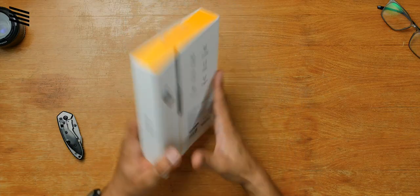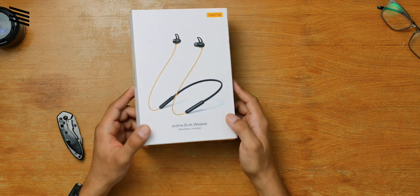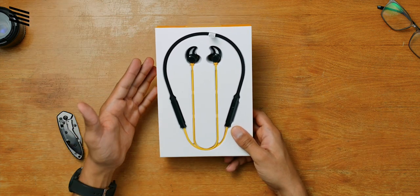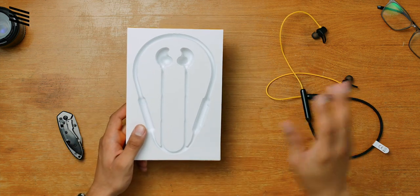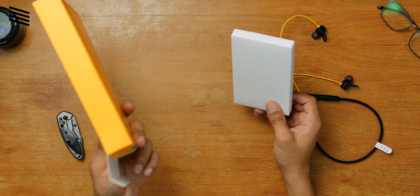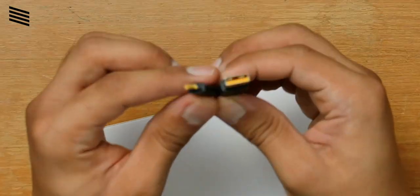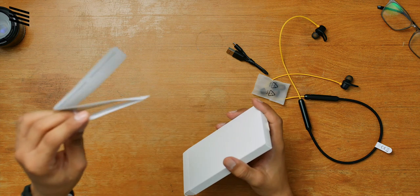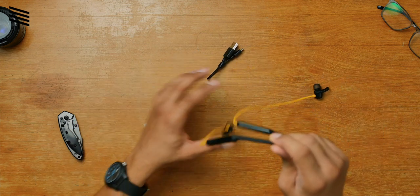I'm really excited to check it out. Here are the earphones sitting nicely in the package. We also get a tiny Micro USB cable, extra ear tips for a precise fit, and lastly user manuals and a getting-started guide. That was the unboxing of the Realme Buds Wireless.